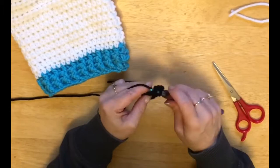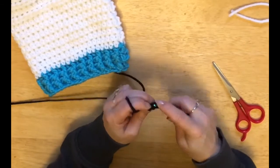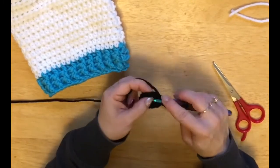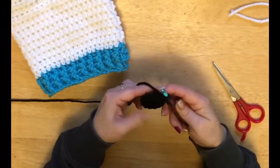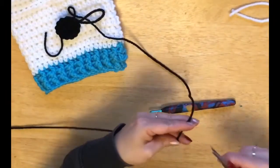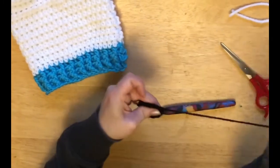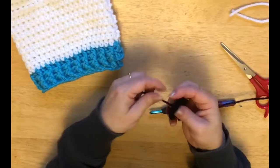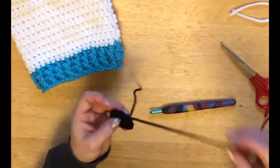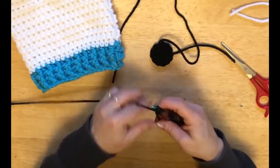Slip stitch into that first stitch, make a long loop, and leave a long tail because we're going to use it to sew our eyeball on. Put your tail through your loop, pull tight. Now the center one — because we caught the tail, pull it tight, and see — there's no center hole. So that's one eyeball done. Now we'll do the exact same for the next eyeball.